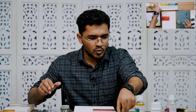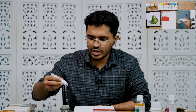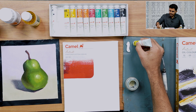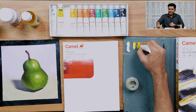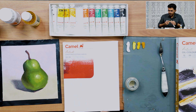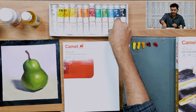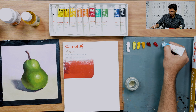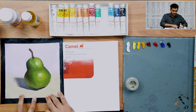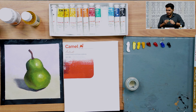For oil paints, we'll be using titanium white — we'll need a very large amount of it compared to other colors. Then we have lemon yellow, chrome yellow, yellow ochre, burnt sienna, crimson lake, cobalt blue, and ivory black. We'll be painting a pear painting where the majority of the hue is towards sap green, so I'm adding sap green here.